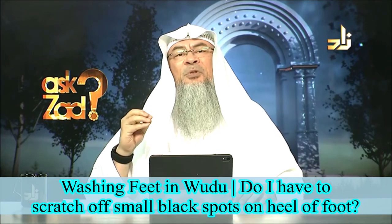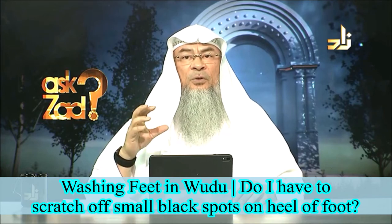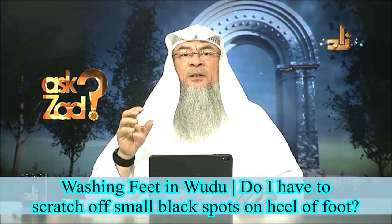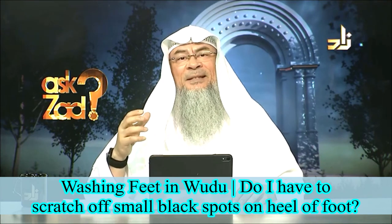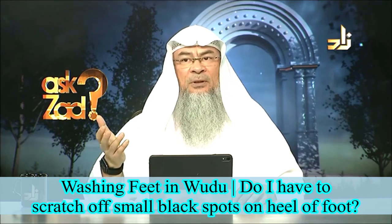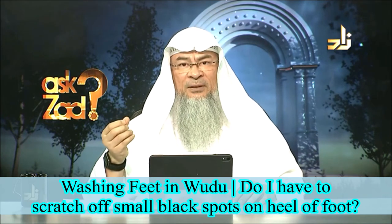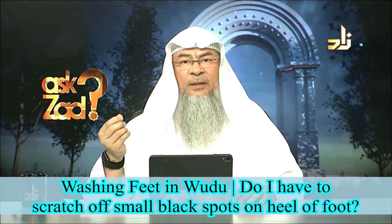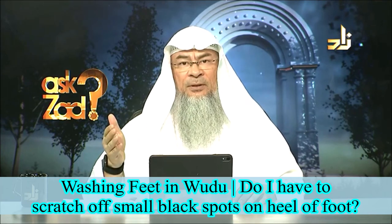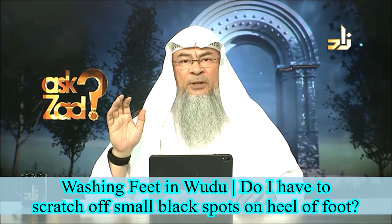Now, when we come to these black particles — dust, dirt — on your foot while you're washing it: if this barrier is something external, not from your foot, and it is an actual barrier that can be felt, it has a mass to it, and it is something like paint which can be scratched off, in this case you must remove it.